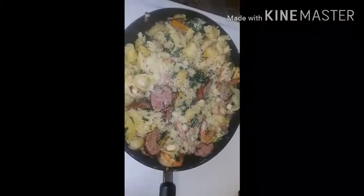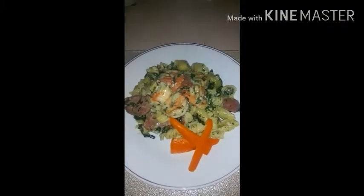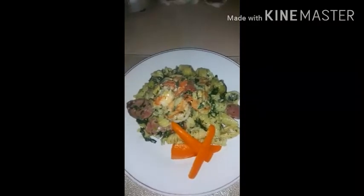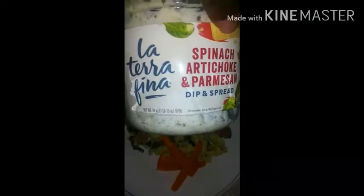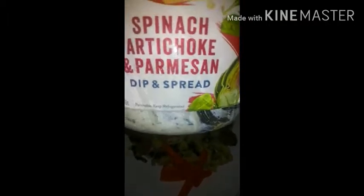I'll be back to show you guys the finished look. There you guys have it — shrimp and sausage summer pasta using the Bertolli spinach artichoke and parmesan dish.